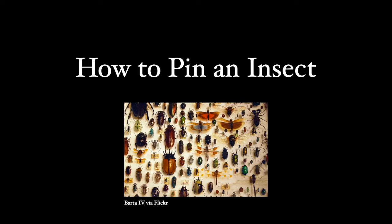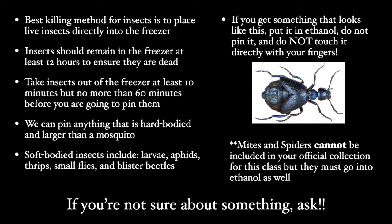Hey guys, it's Jen again. In this video we're going to look at how to pin insects. Before we can pin an insect, the first thing you must do is make sure that it's one hundred percent dead.